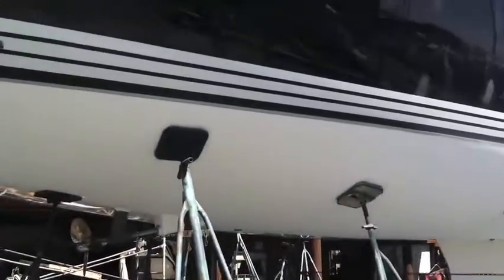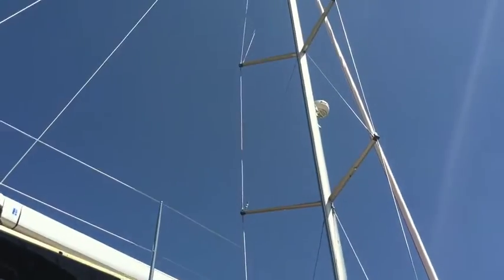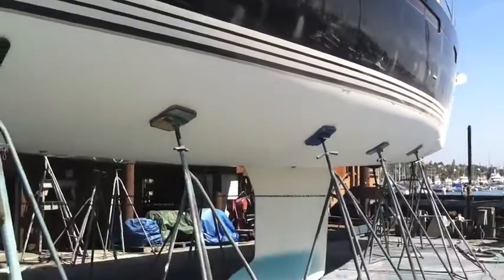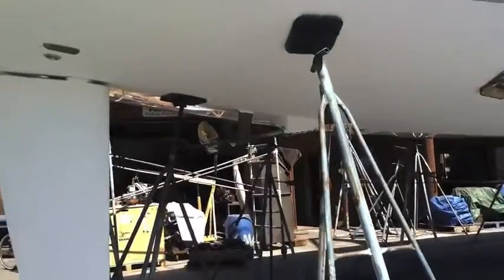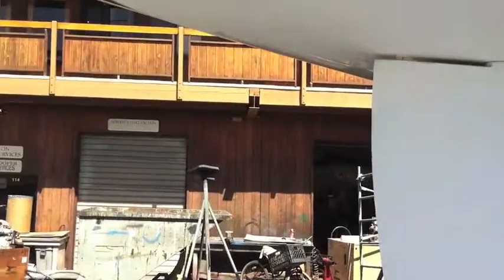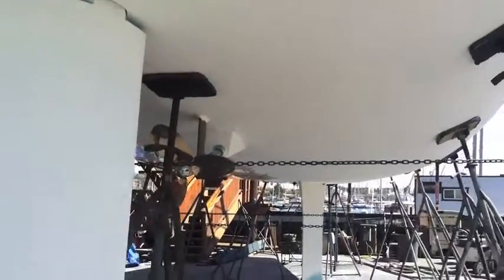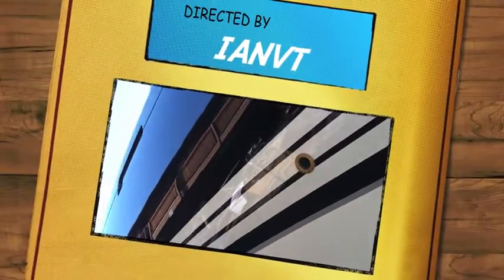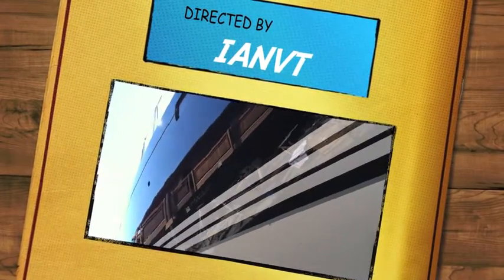I hope you found this to be helpful and informative to see what the underside of a Jeanneau 57 looks like. As you can also see, they're just prepping for bottom paint. And if you have any questions or would like more information on the Jeanneau product, please feel free to contact myself, Ian Van Tyle, at any time, day or night. My number is 619-507-4416.